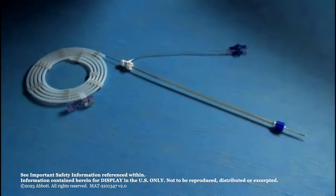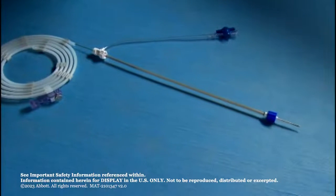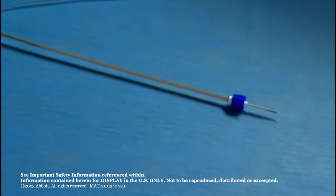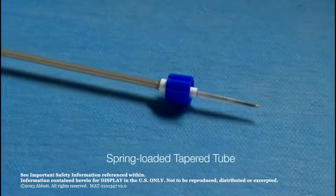The AVP-4 is shipped attached to a 155 cm delivery wire in a hoop dispenser. The device is preloaded in a loader. A plastic vise is also included and may be attached to the delivery wire to facilitate device detachment. The tip of the loader is a spring-loaded tapered tube that engages the diagnostic catheter and cannot be detached from the loader assembly.